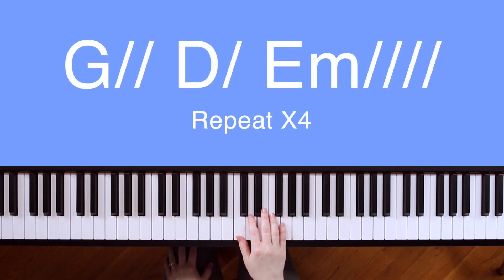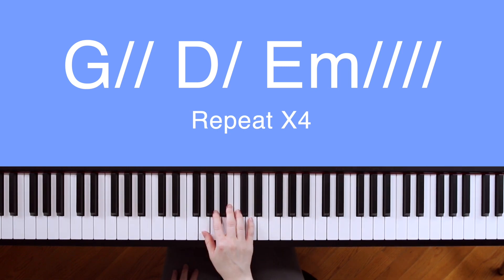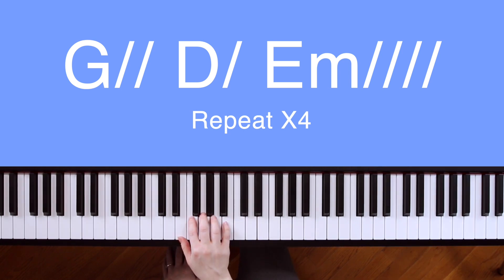For It Is Well, you'll need to know C major, which is made of C, E, and G; G major, which is made of G, B, and D; E minor, made of E, G, B; and D major, made of D, F sharp, A.